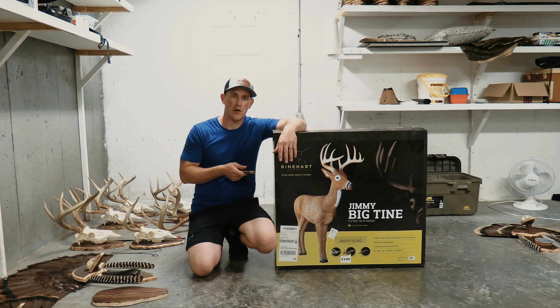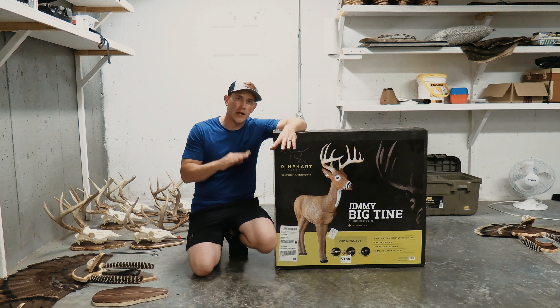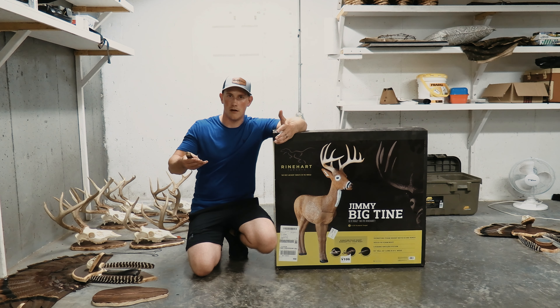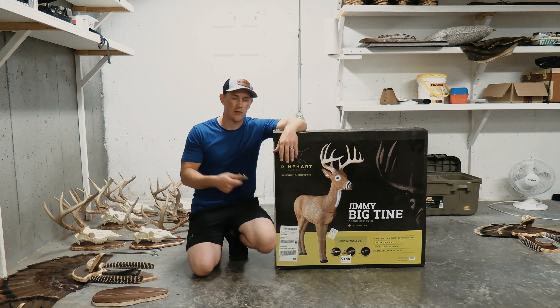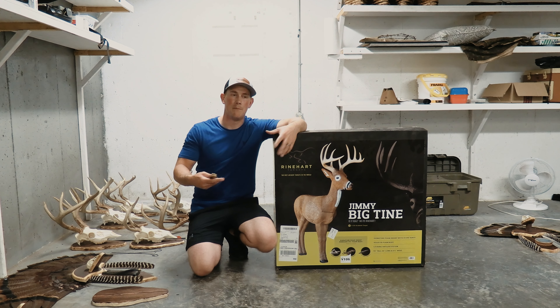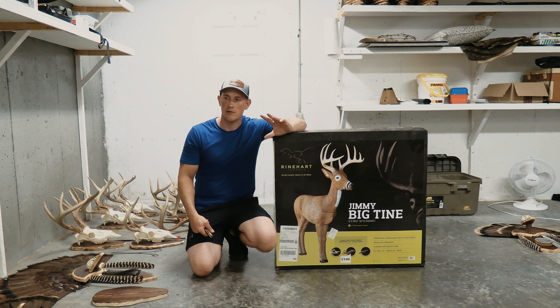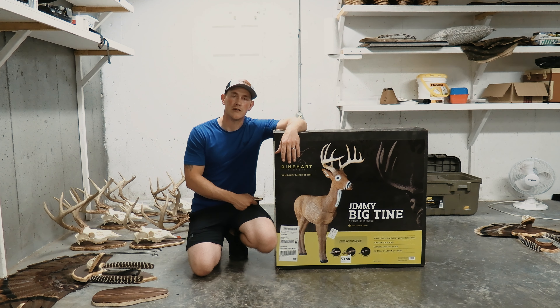Before I jump into the unboxing, I want to cover two more things. First is the price point: this was $242.80 after taxes, got it on Amazon, and it is on the lower end of Reinhardt's pricing. They have targets that go all the way up into the thousands of dollars. The other thing I considered is target size — I wanted something big enough that it wouldn't wear out super fast, but small enough that I wasn't doing bad practice. I have an aim-small-miss-small mentality and wanted something very close to the size of the deer I'll be shooting at.